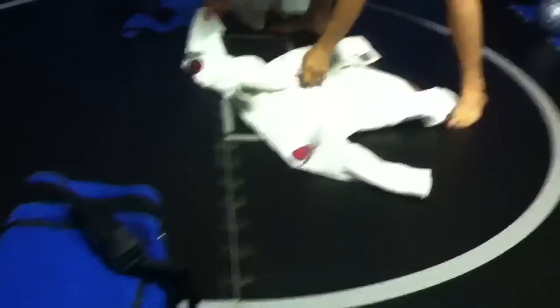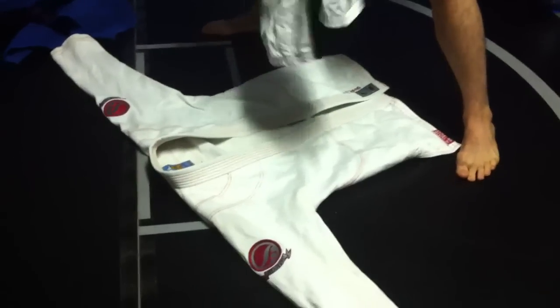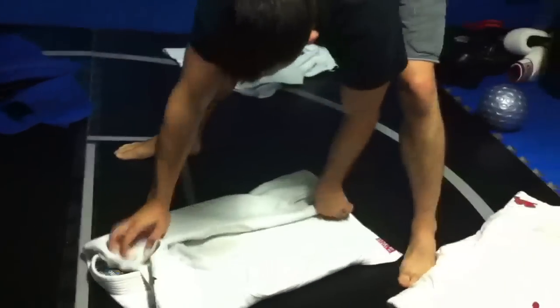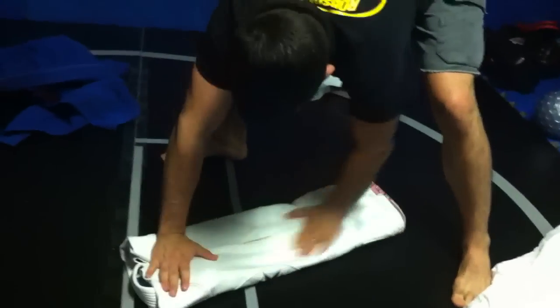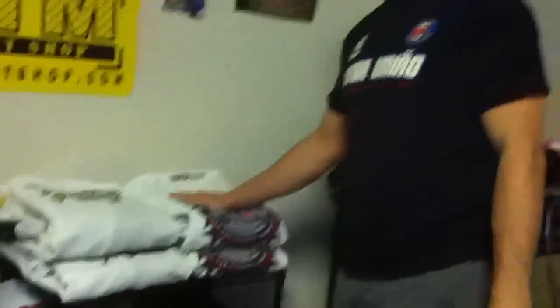Just going to do a little fold job over here. Nice little technique I learned — I actually stole this from a Hassan Mora YouTube video. Pretty simple, just going to fold the gear like a t-shirt. Inside, inside, inside. Pants are going to go here at the top, just going to fold over nice like that. We'll take it over here — right there. And we're done.